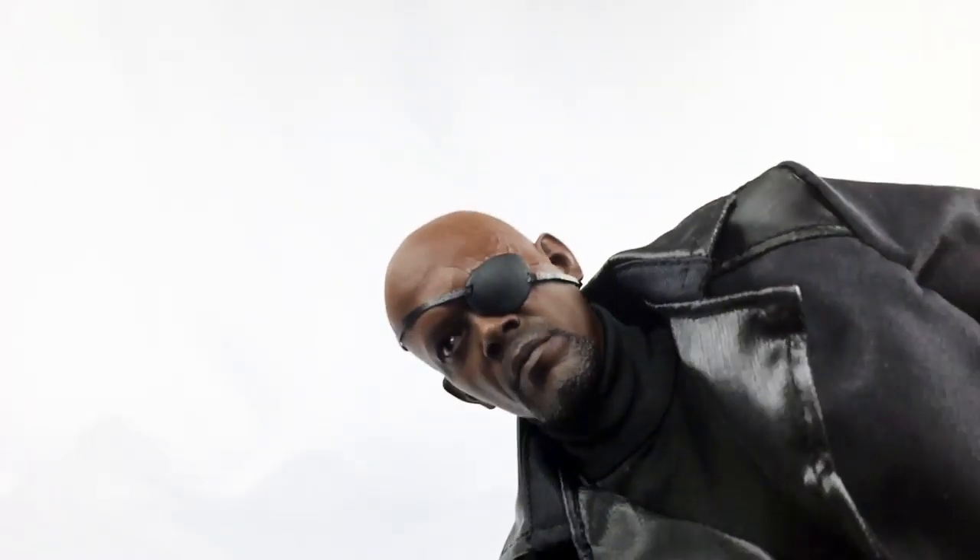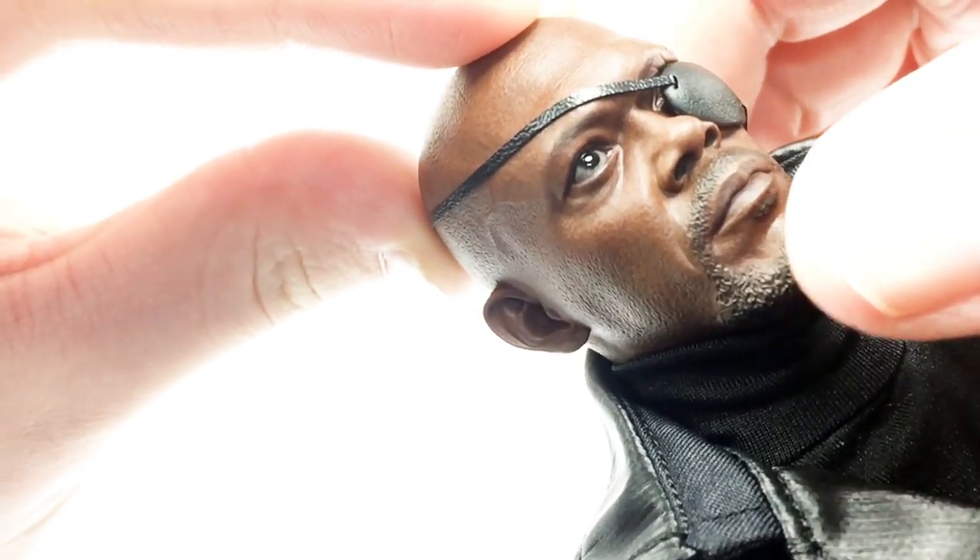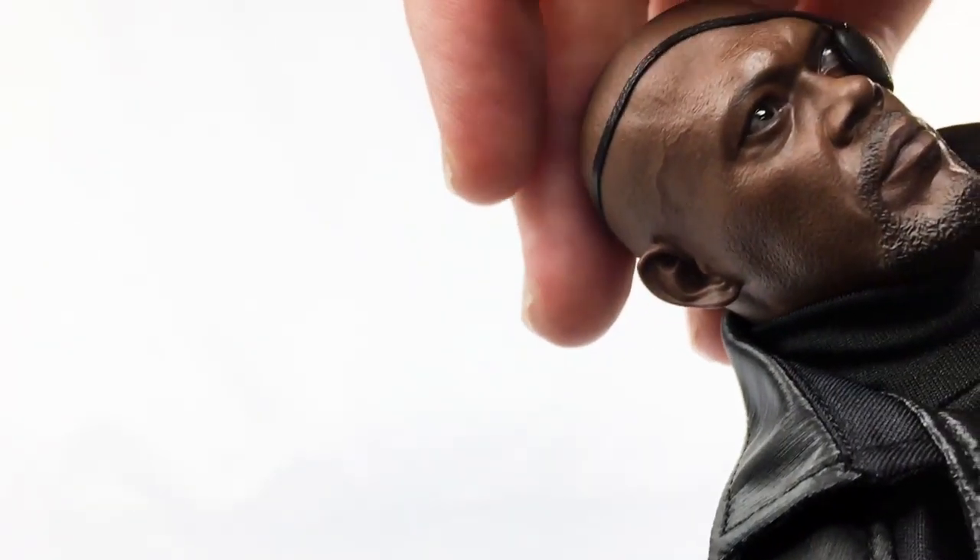On to the figure itself — let's take a look at the sculpt. This head sculpt is pretty good — it's fantastic. As far as this head sculpt goes, there would be no mistaking that that is Samuel L. Jackson. They've done a remarkable job capturing that likeness. Detail-wise, it's got a little scruff on the beard. Even just the skin tone — you can see pores and lines on the head. It's just fantastic. Taking the eye patch off, you can see even better detail — they've got some scarring there. Just as far as the sculpt goes, it looks great.